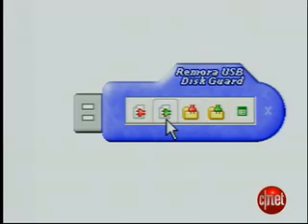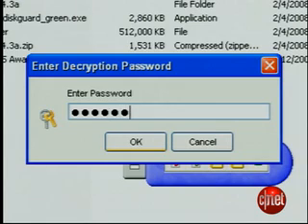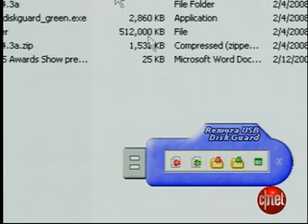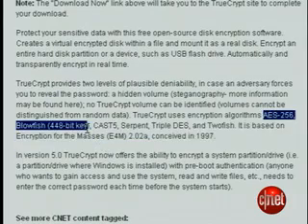When you're ready to make the next entry, put the USB drive in the computer, choose to unencrypt the file, and enter your password. The file is unencrypted and ready for editing. Don't forget to re-encrypt it before you take the USB drive out. Remora's 128-bit encryption is good, but if you want the best, try TrueCrypt's AES-256 Blowfish 448-bit key.